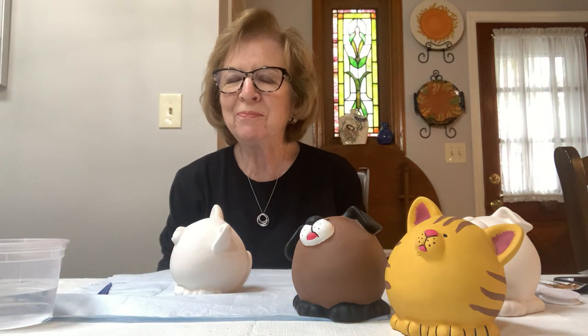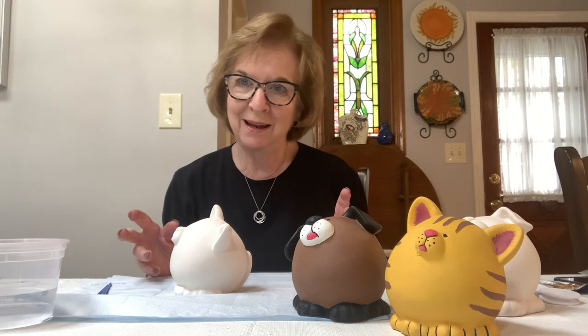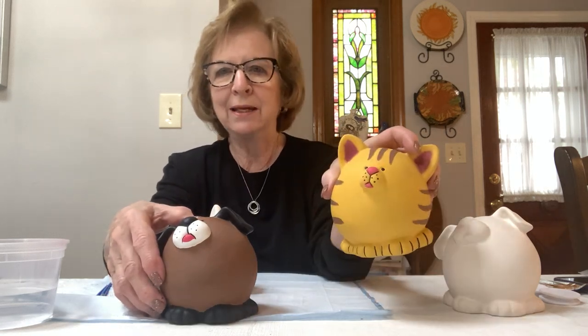Hi everyone, I'm Rosemary and I want to thank you all for taking this class with me today. We are going to be painting this dog bank and the cat bank.